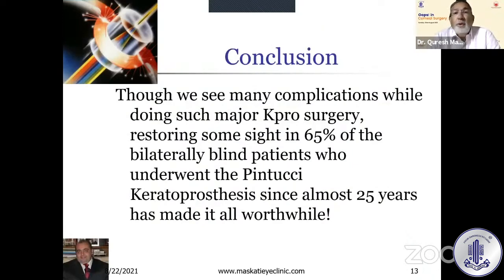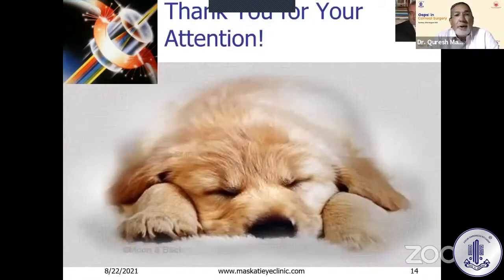In conclusion, though we do see many complications while doing such major Kpro surgery, what has helped restore sanity to me is that we've been able to restore sight in 65% of the bilaterally blind patients who underwent the Pintucci Kpro since 1997 — almost 25 years. It's made it all worthwhile. Thank you so much for your attention.